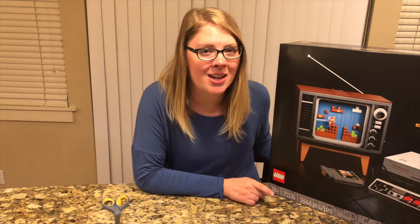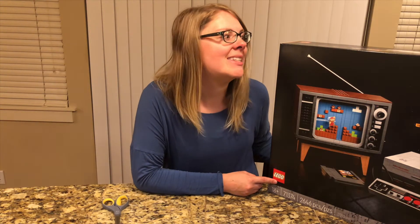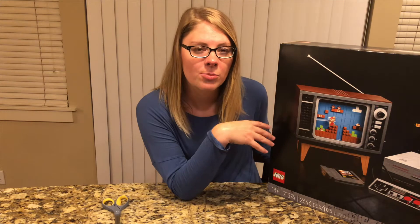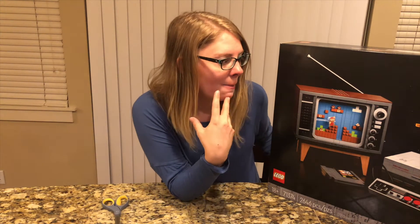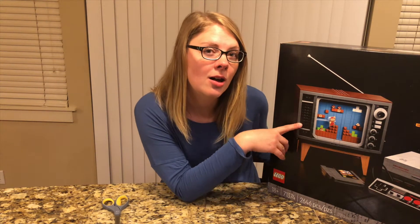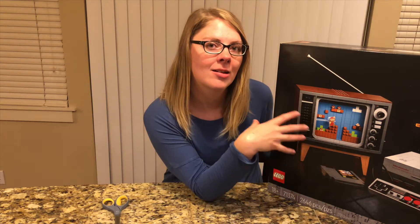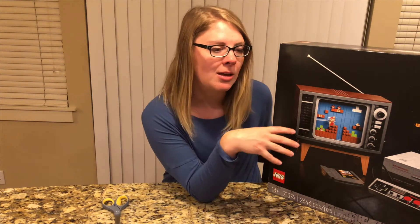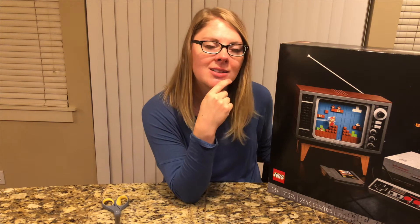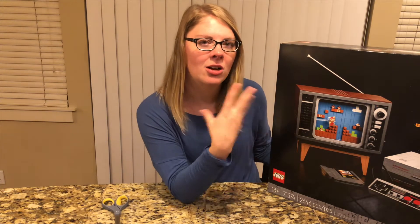I don't know if I will do a putting-together video — this does have over 2,600 pieces in it, so it would take a very long time. But I'm excited to open it up and put it together. I've seen really cool videos of this all put together. This TV they have on here is similar to the TV I used to play old-school Mario on, so it's super nostalgic. This is what I used to play when I would go to my grandparents' house — me and my siblings would sit in front of their giant TV, having to crank the dials, and we would run through Mario. It was always so much fun, so I'm excited to open this up and feel all that nostalgia rush back.